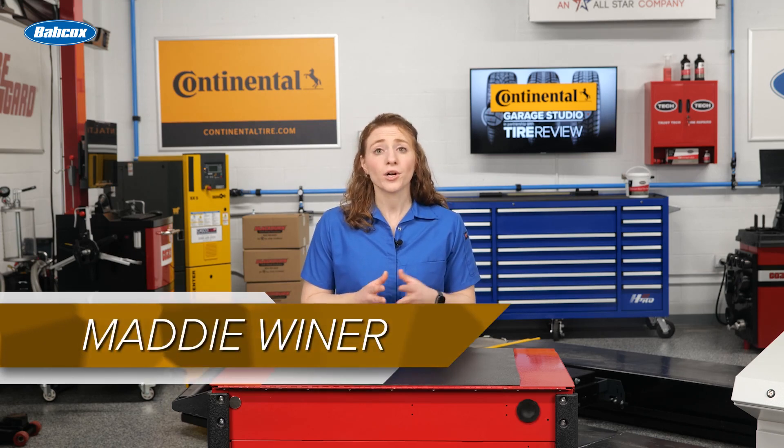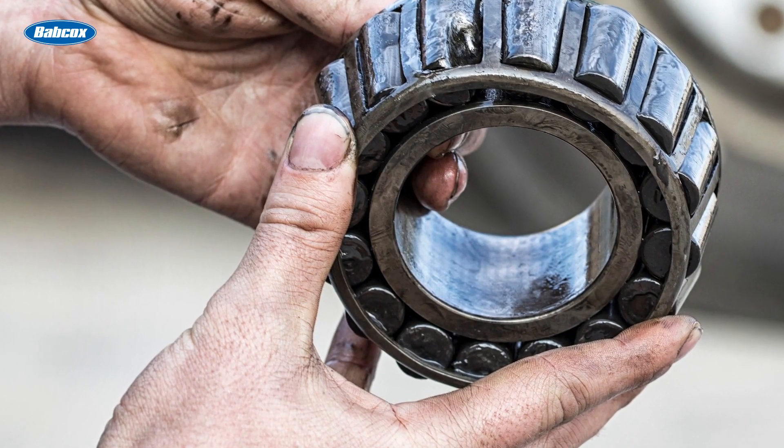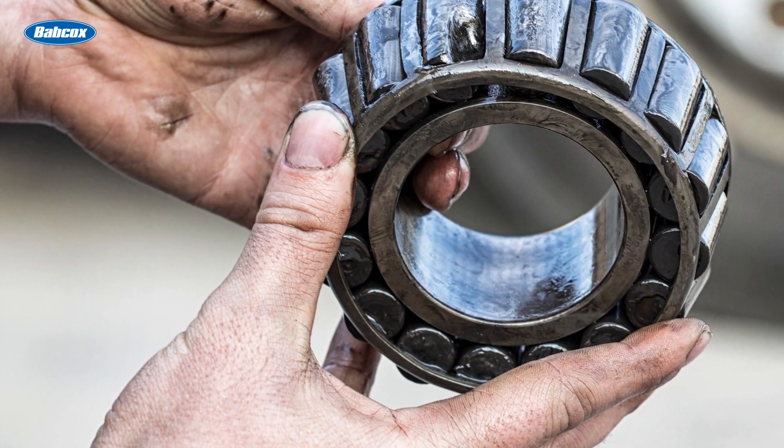When a driver hits a pothole or curb hard enough, extreme forces are put onto the wheel bearing's balls, rollers, and races. Not a biggie at first, but over time these marks cause a surface defect that exceeds the material's hardness limit.